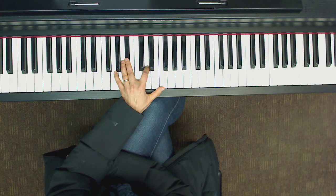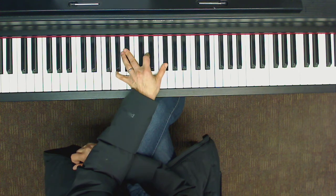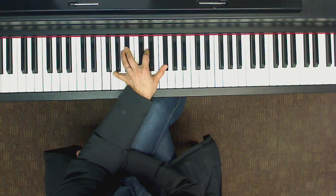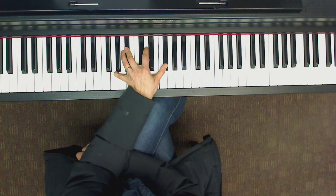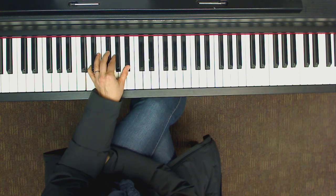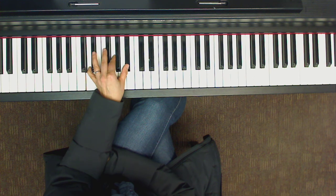Now we have G minor with a major 7. Let's start in root position — here's G minor with the major 7. But we want it inverted in second inversion, so the top two notes need to go down. Then we just have the G minor second inversion.